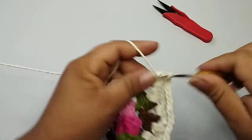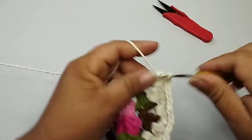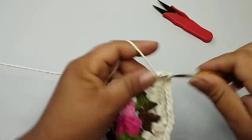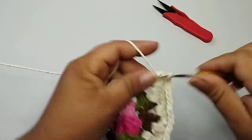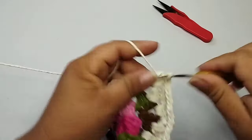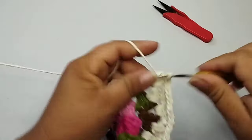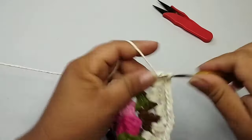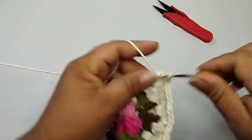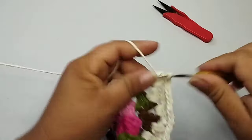Final da segunda carreira, já cheguei aqui. Fiz o último bloquinho, faço uma corrente, onde eu iniciei com duas correntes. Nessa segunda corrente, eu vou fazer um ponto baixíssimo. Vou pro próximo ponto e faço um ponto baixíssimo. Vou caminhar até o espaço. No próximo ponto, um ponto baixíssimo. E aqui no espaço, um ponto baixíssimo, bem aqui em cima onde começa a minha parte oval.